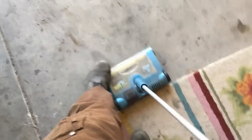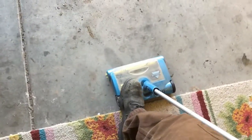Let's go ahead and demo this. I've got a whole bunch of dirt and crap right all around here. Turn it on. That's a decent job.